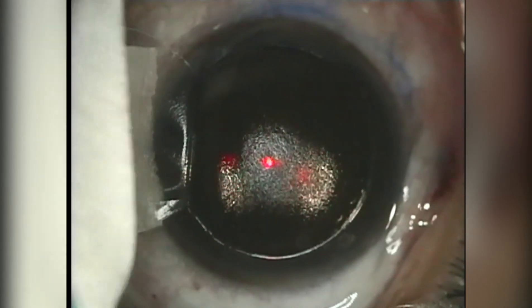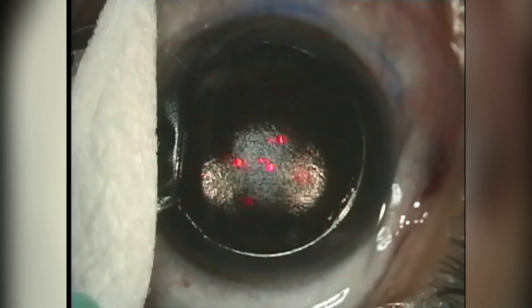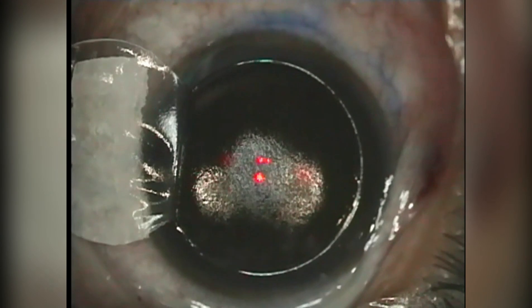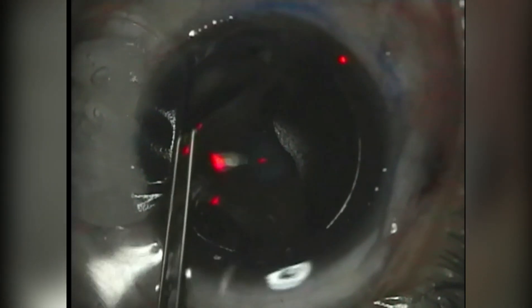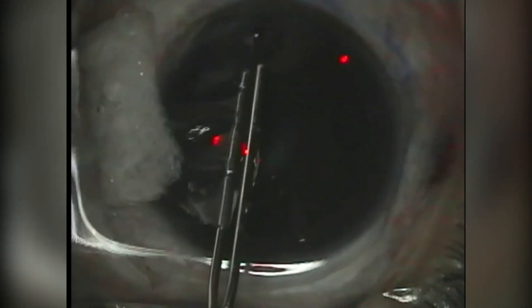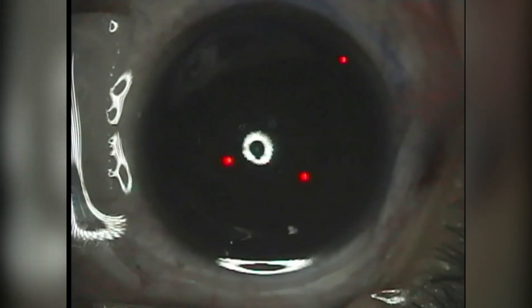LASIK surgery is designed to reshape the cornea permanently. This means that once they've undergone this life-changing procedure, many patients won't have to wear glasses or contact lenses in the decades to come. However, there are other ways by which vision may become blurred in the future. For example, another part of the eye we call the lens can get cataracts as people grow older, leading to blurring of vision mostly in the elderly — but that can be dealt with using a different procedure.